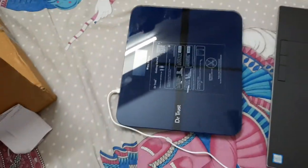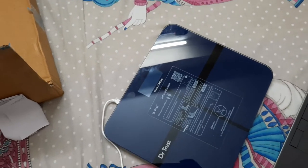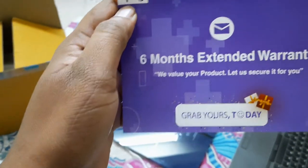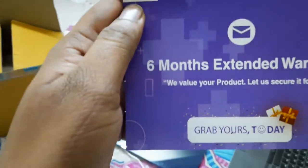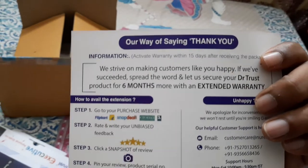There is another variant called Platinum, but I bought the Executive because of the color. The Platinum is a bit gray — like a cement color — and I don't like that. I also got a Dr. Trust six-month extended warranty card included in the box.